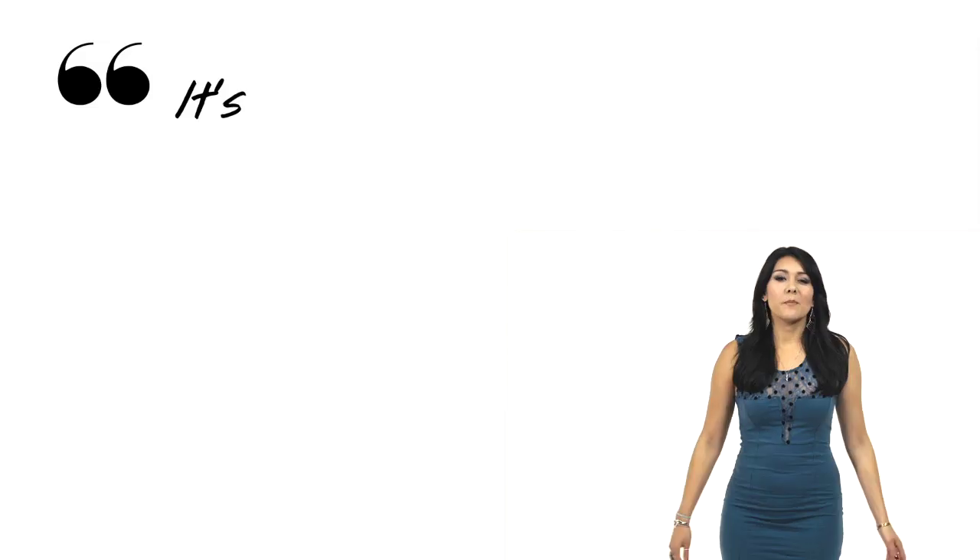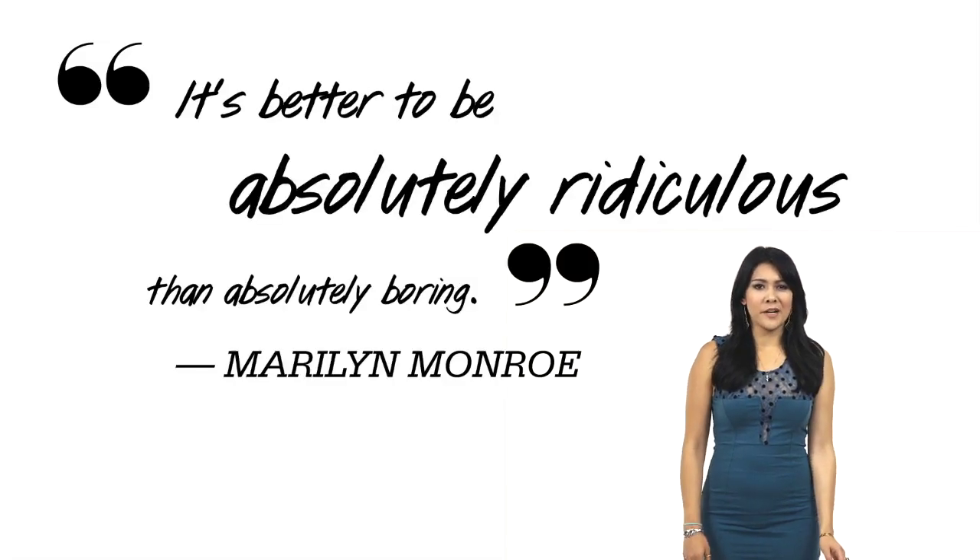When it's a friend's birthday, go all out! Even if you do something silly, it's more fun and you'll make memories you'll never forget. Or in other words, it's better to be absolutely ridiculous than absolutely boring. What's your favorite thing to do for a friend's birthday? Let us know in the comments, and don't forget to subscribe!